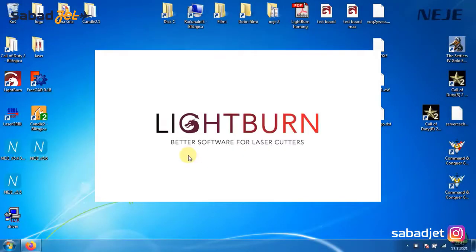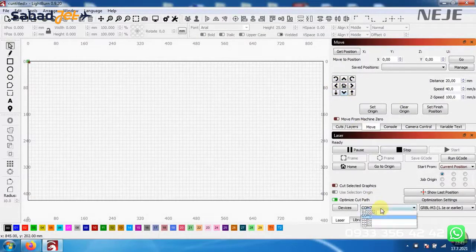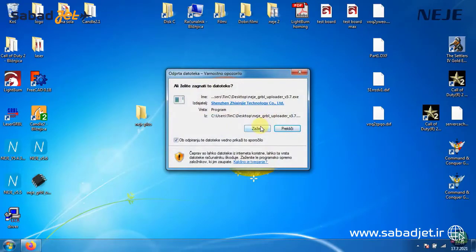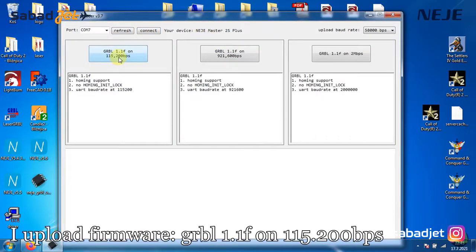Let's try now with Lightburn software. You can download it from the official Lightburn website — either a free trial or a paid license. But when I open it, it won't connect with the Neji machine. So I go to Neji wiki and download the Neji Firmware Uploader. Open it and click Connect — it instantly recognizes the machine type and offers 3 different firmwares to upload. That firmware only makes changes to the GRBL microcontroller, so the Neji software will always continue to work, because it communicates with a separate 8-bit microcontroller on the motherboard. I choose the first firmware and click on it, and the uploader does what it needs to do.